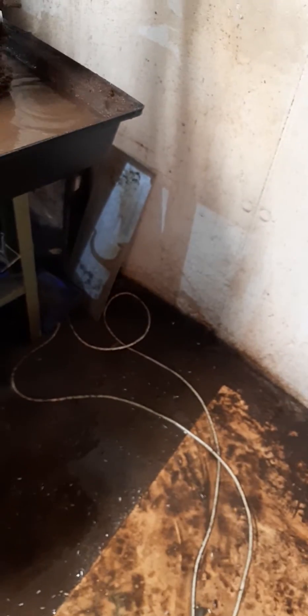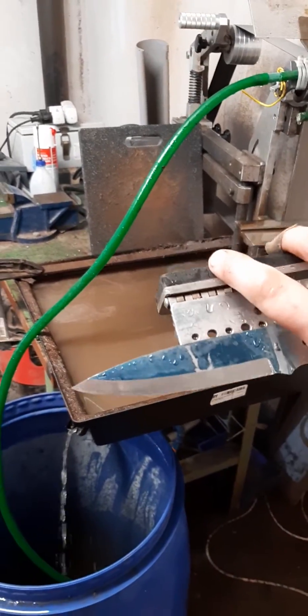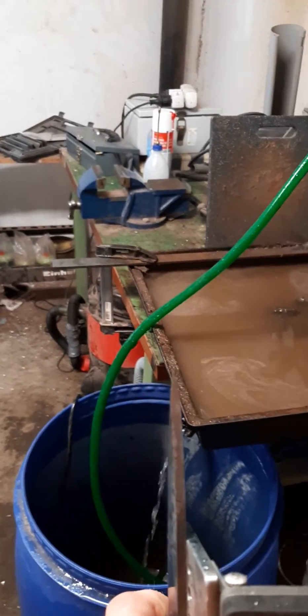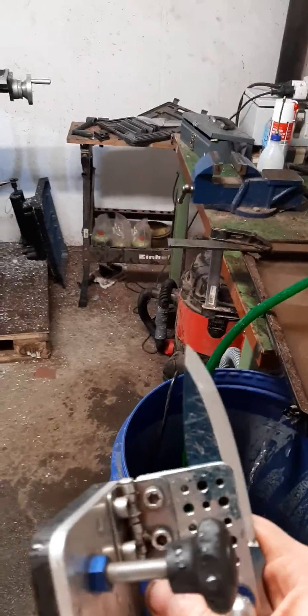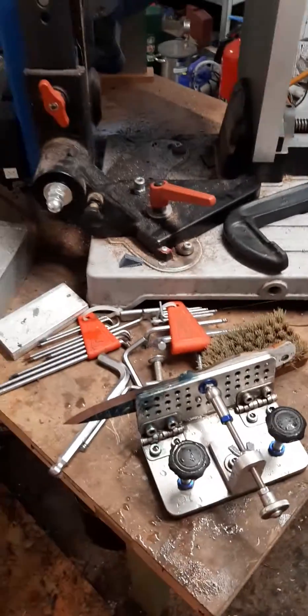Huge mess, right? But this is the only way to get the zero Scandi without overheating — water grinding. And as you can see, the tip is not perfect yet. I will go a little bit more on the grinder, and then on the stones I will fix everything so that it looks perfect.